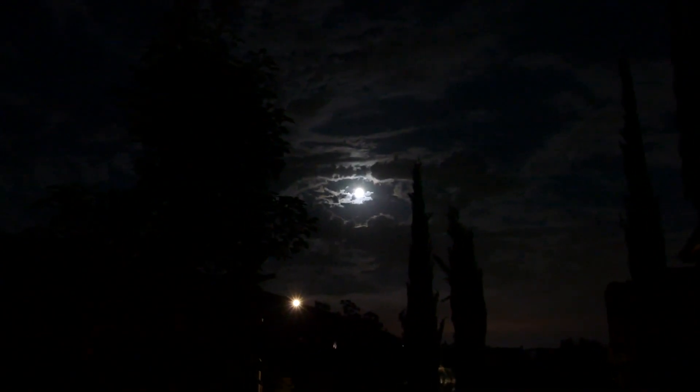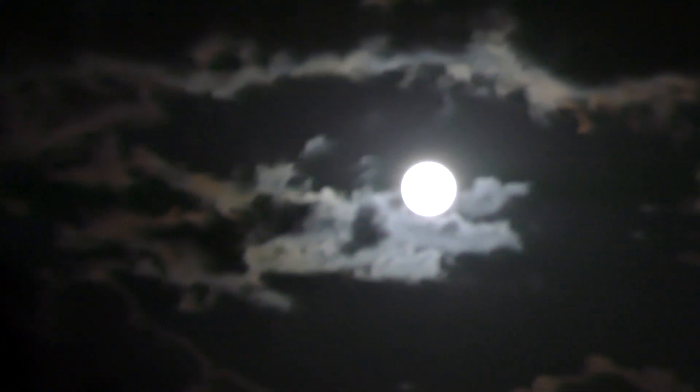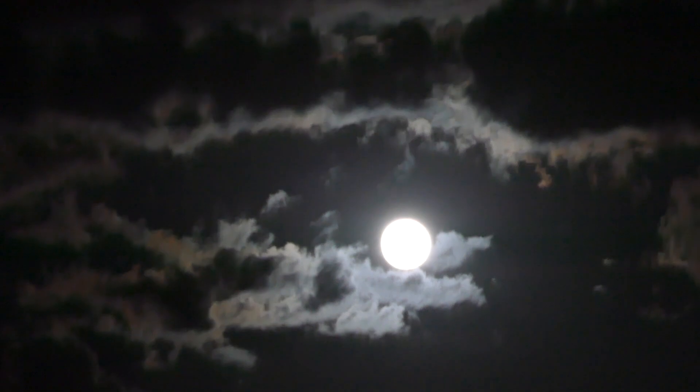Doing a little video here just to talk about some lighting. There's a really nice moon. You see the moonlight there, and this is what I'm always trying to do.